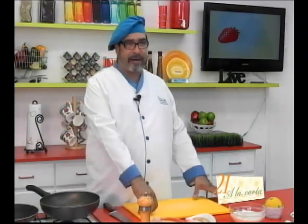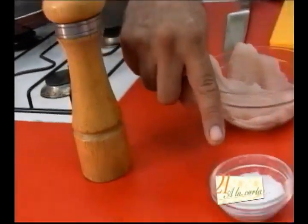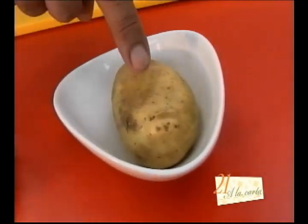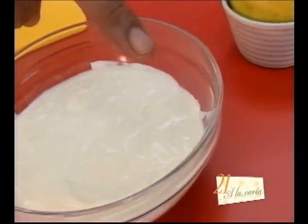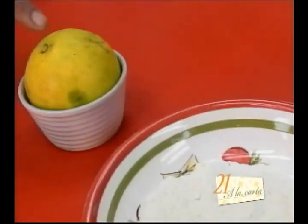Los ingredientes que vamos a utilizar para esta receta son los siguientes: pimienta negra, sal, filete de pescado, papa, brandy, pistachos, crema, mantequilla, harina y una naranja.